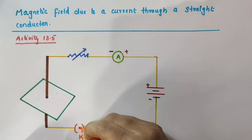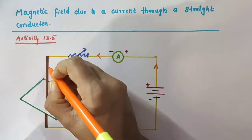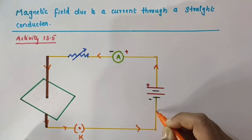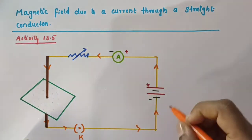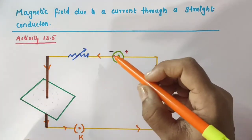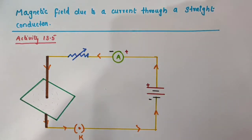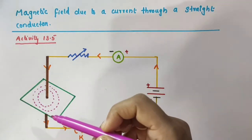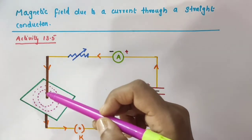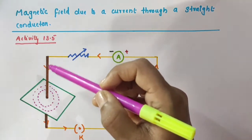When the key is closed, a current flows through the circuit from the positive terminal to the negative terminal, and the current flows through this copper wire too. Using the ammeter we can determine the value of that current flowing through the circuit. When we gently tap the cardboard a few times, we would observe that the iron filings align themselves showing a pattern of concentric circles around the copper wire.